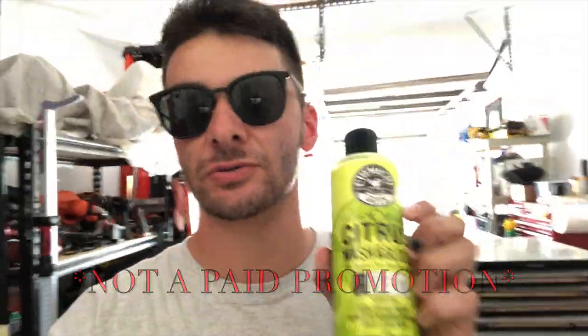This Citrus by Chemical Guys is one of the best soaps you could get — it smells amazing and it has a nice gloss finish. I'll link it down below so if you guys want to get it on Amazon it's super cheap. It's probably one of the best washes I've ever used and I've worked at multiple auto parts stores and used just about everything, but this right here is the way to go.